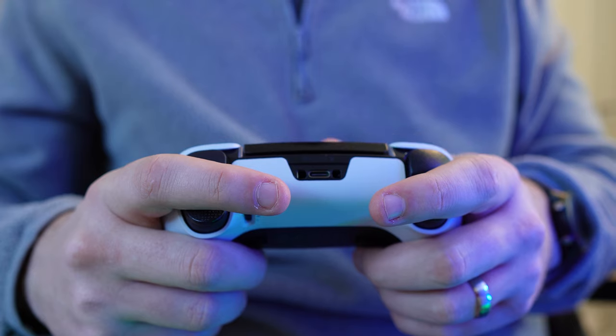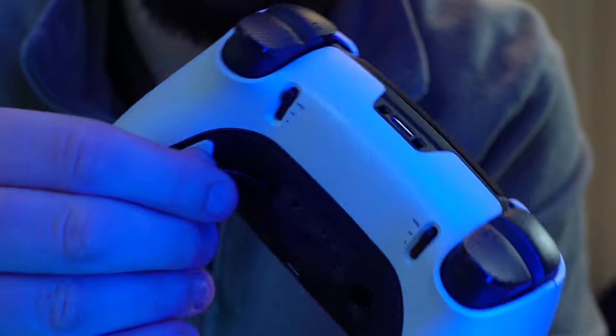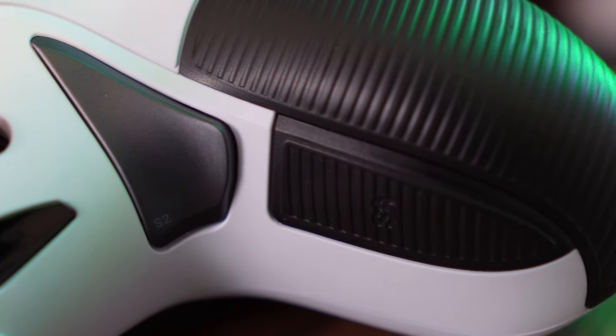On the Edge you have two paddles which can be switched between longer arms and shorter nubs. They can also be removed entirely if you decide not to use them during a session. The 5 Pro has four buttons on the back of the controller, all of which are integrated and unchangeable.